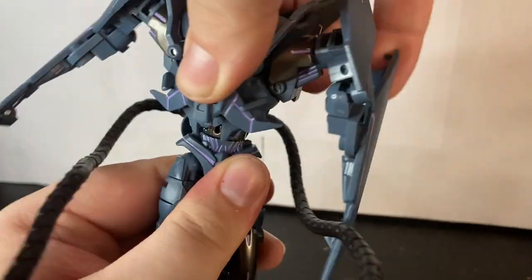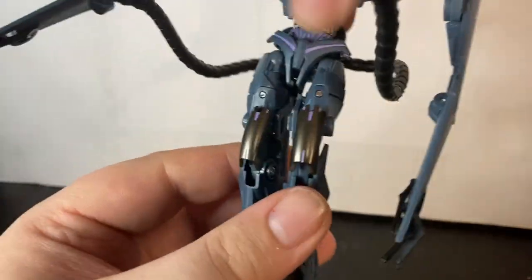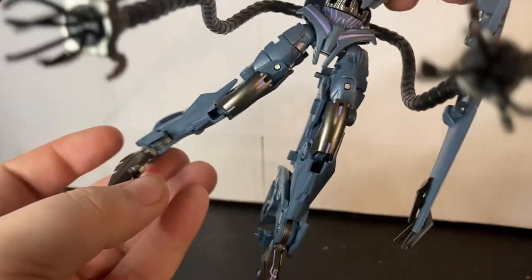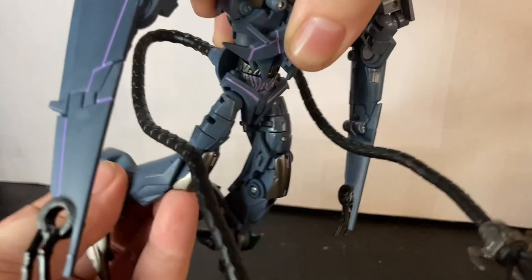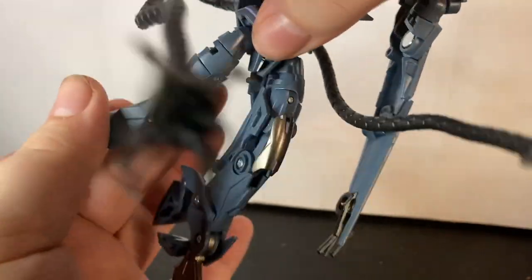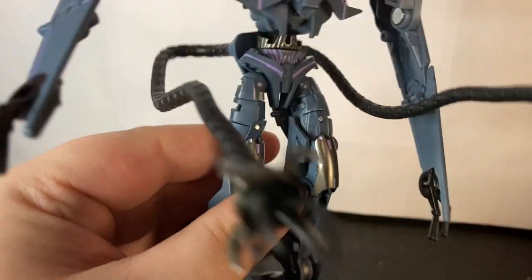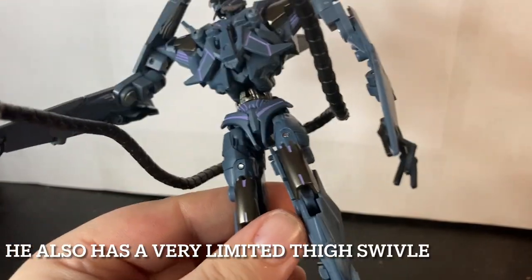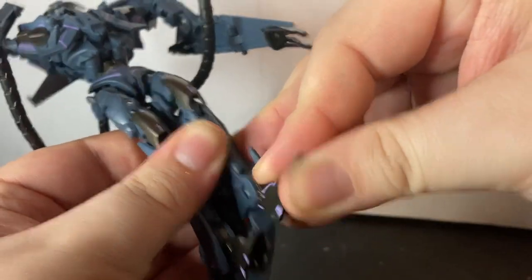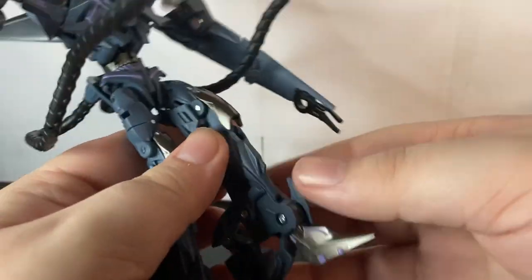He does have a waist swivel — it is tight — and technically because of transformation he does have an ab crunch. Legs can do the big boot. He can't really do the splits; that's how far they go side to side and backward. His knee can do 90 degrees. I'm not going to do the chicken legs — I think they look stupid on Transformers, but that's just me.